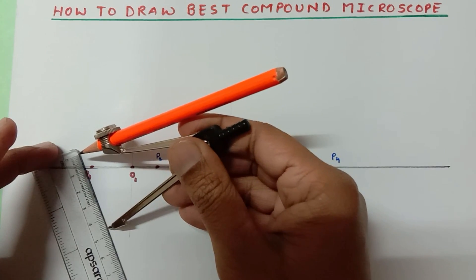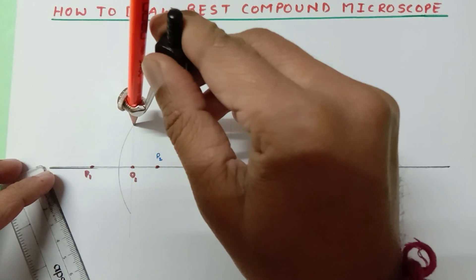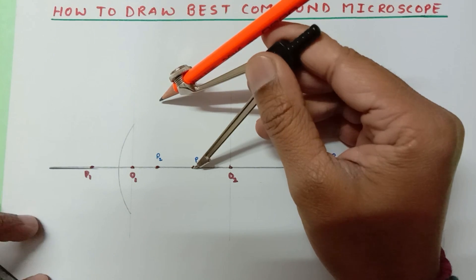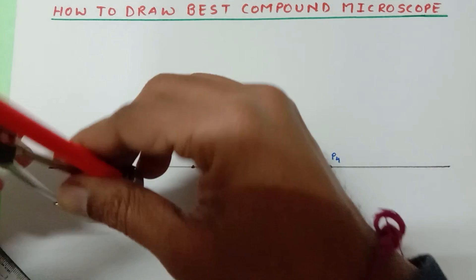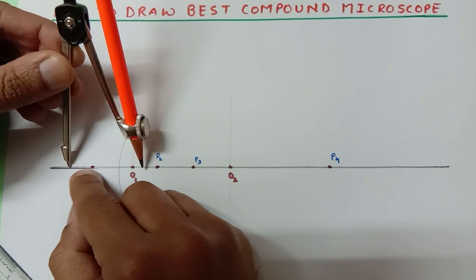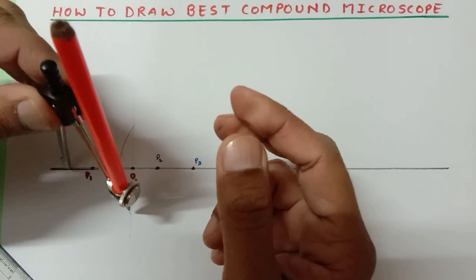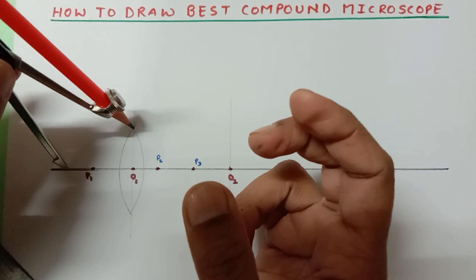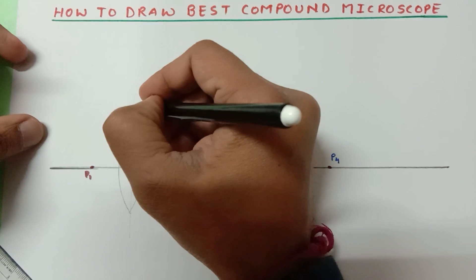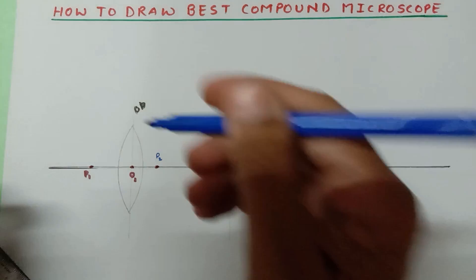Since the compass is already set at 4.5 centimeters, from point P3 draw an arc — make sure you don't exceed the arc past the intersection of the two reference lines. Now from the other side, approximately 1 centimeter away from this point, draw another arc. So our lens is ready, and this is going to be our objective lens.